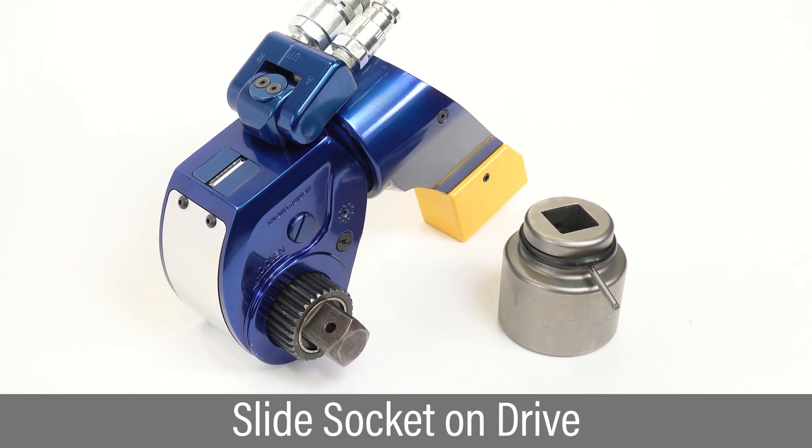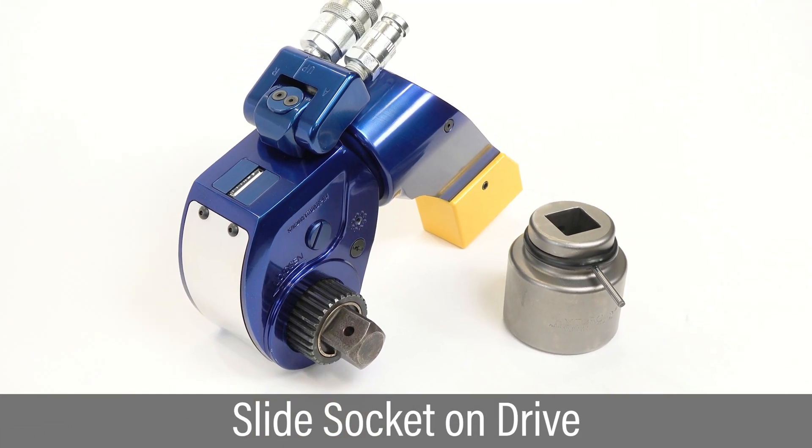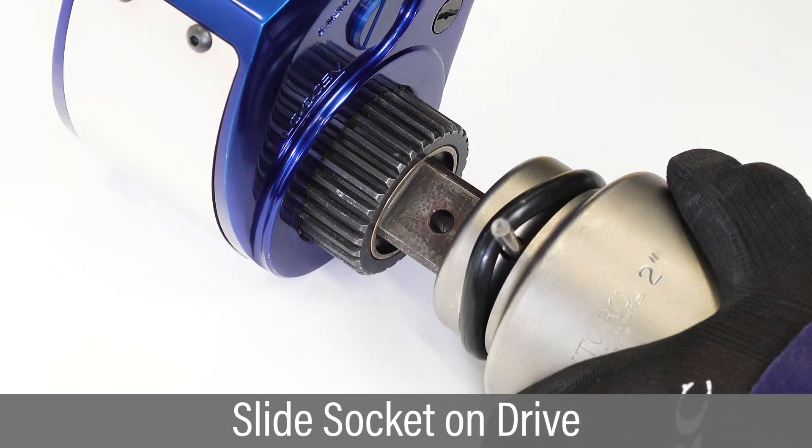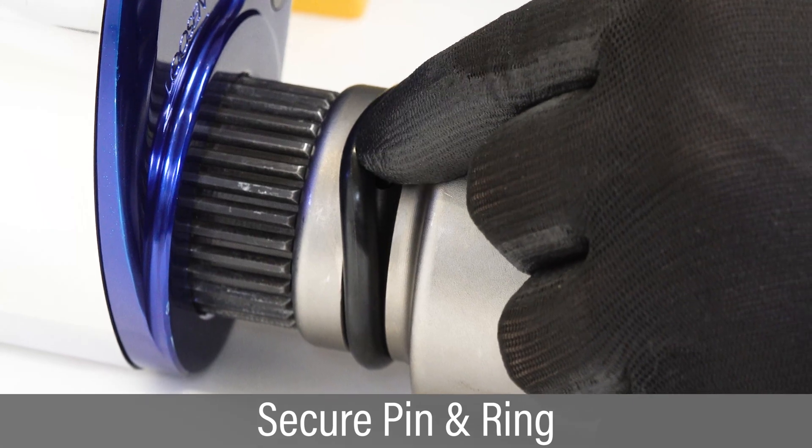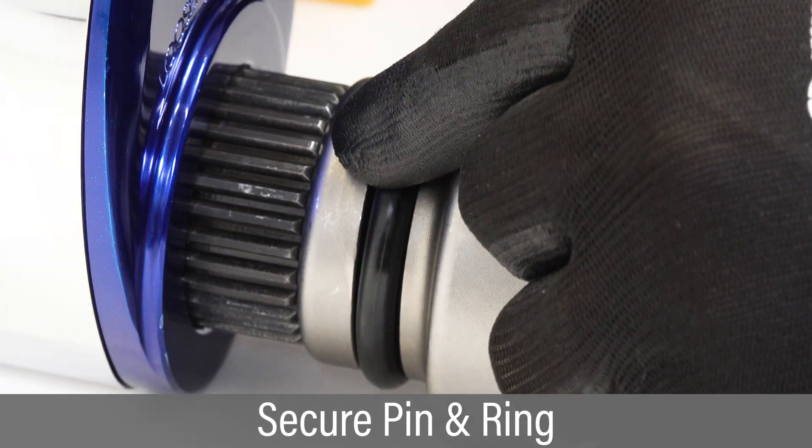To install a socket, insert the pin part way so it is held in place by the O-ring. Slide the socket onto the drive while aligning the pin with the hole on the square drive. Push the pin into the drive pinhole and secure it with the O-ring.